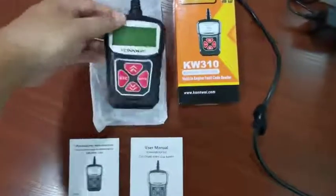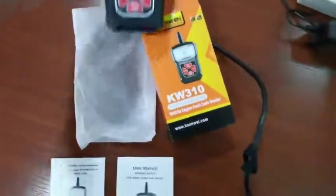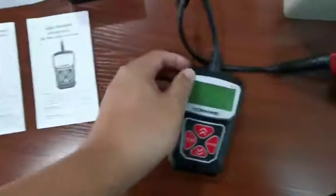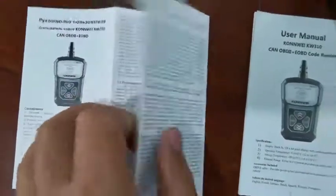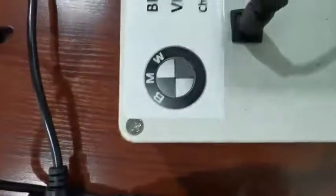This is the Conway KTBIL 310 and the device. We have two user manuals — one is very detailed and in English version. So I'm testing it on a BMW.